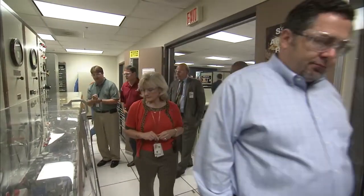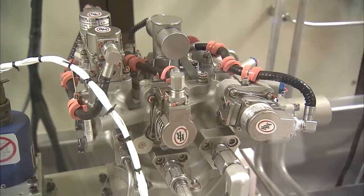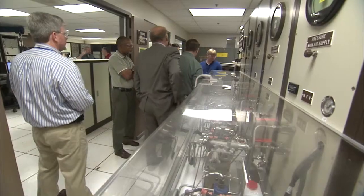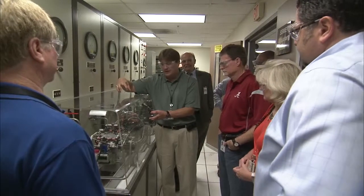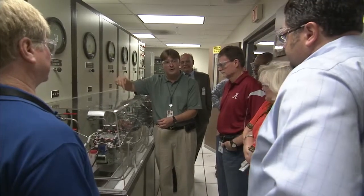We're concerned about safety, number one — meeting performance and reliability — but also we're concerned about affordability. So we're using new modern standard processes and different grade level parts. And ultimately we're going to get the controller from what SSME costs to maybe a third to half of that cost.